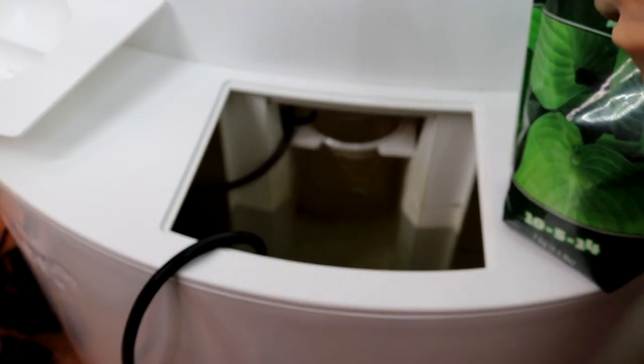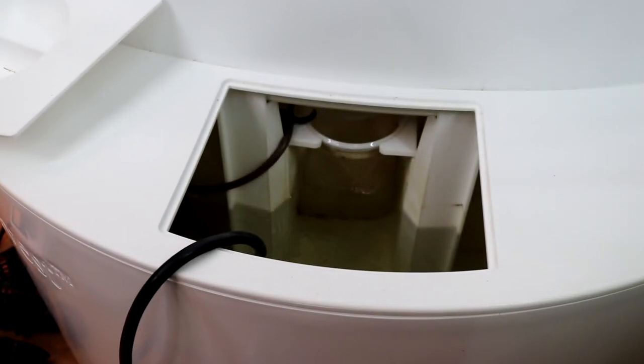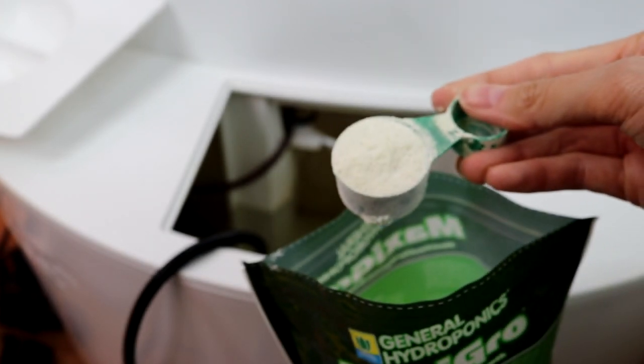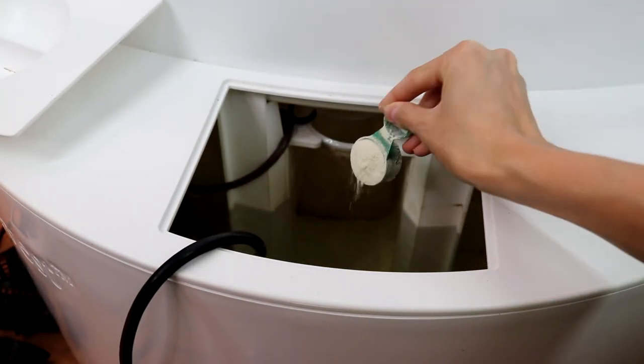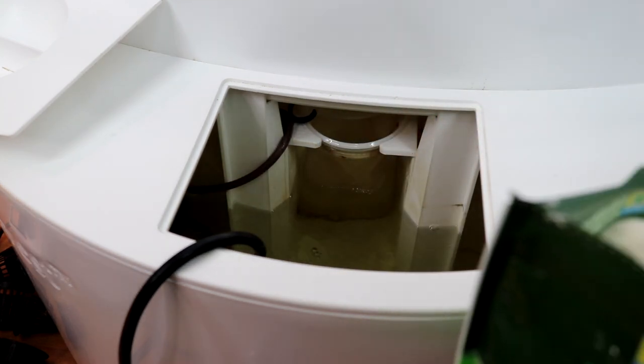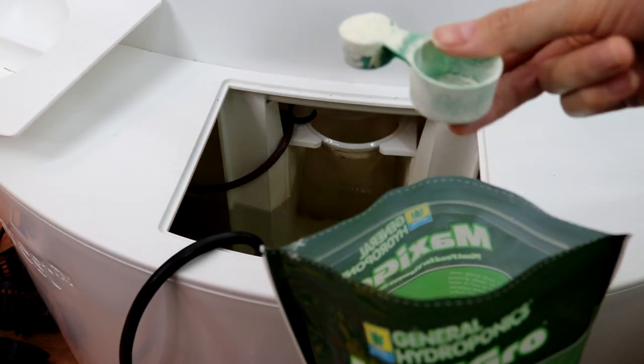In general, you'll use 1 teaspoon of nutrients for every gallon of water. Because half of my plants are still in the sprouting stage, I'm going to use half the dosage recommended on the label. I have about 7 gallons of water, so I'm using 4 teaspoons.